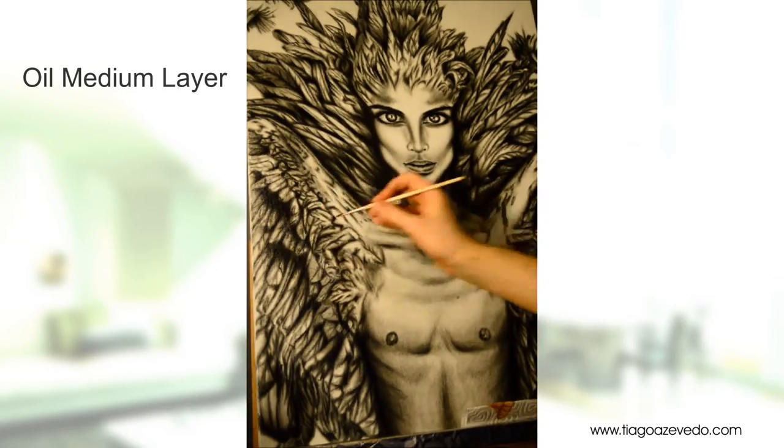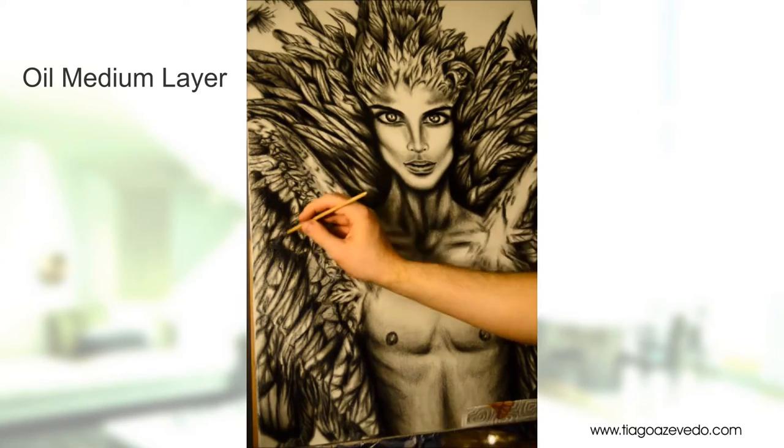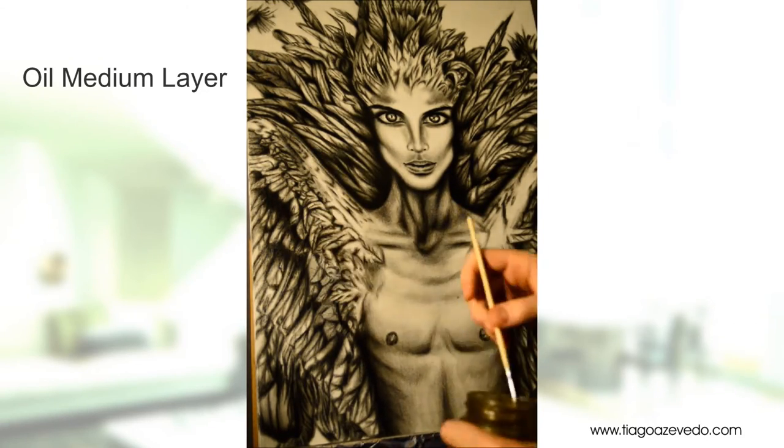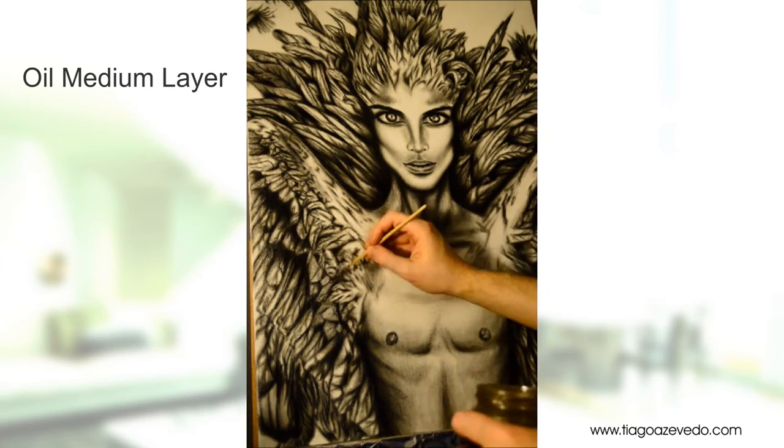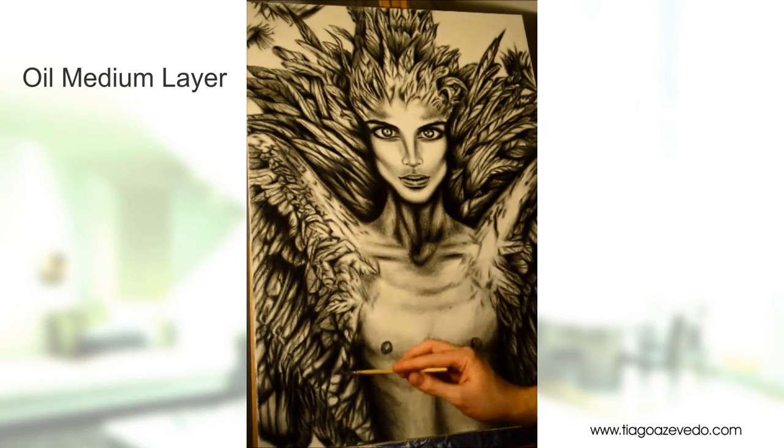This is it for now. Stay tuned for the next video where I will be showing you how to intensify the shadows and how to apply color once the grayscale painting is in. I hope you enjoyed the video. Don't forget to subscribe and see you next time. Bye.